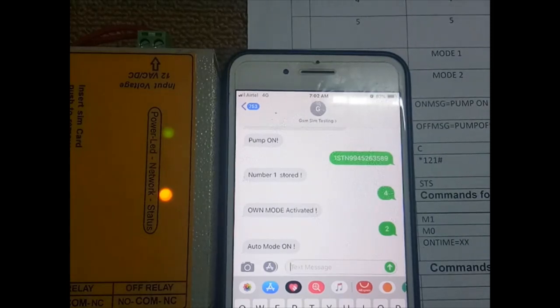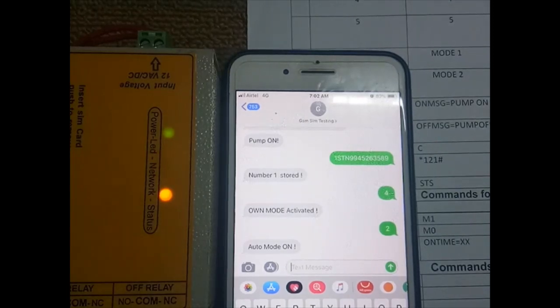Command 'C' allows slave numbers to register in any mode — just send the character 'C' and it will automatically register your number. Next is the balance check command: set the USSD code such as '*121#'. When you set this command, you will get the balance of your SIM card.